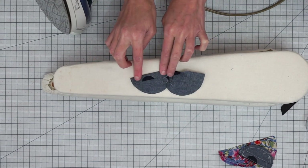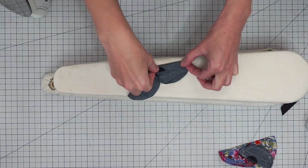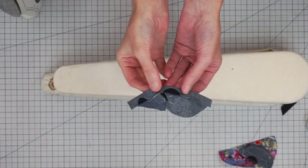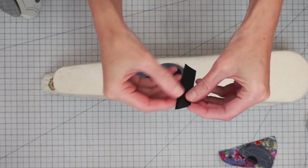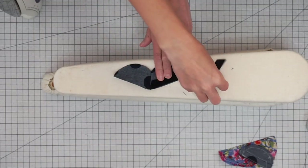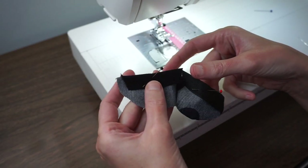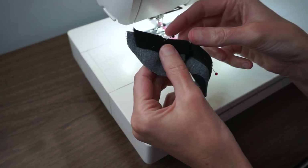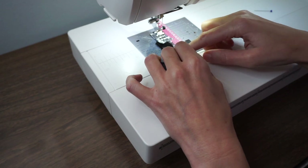Next, fold this straight edge to the wrong side about 5/8ths of an inch and give that a good press. Here's the little seam we stitched pressed open, and our straight edge is pressed to the wrong side 5/8ths of an inch. Take your velcro cut out using the template and pin a piece to the top edge of each right side, making sure you leave at least a quarter of an inch along the raw edge. I have my pocket ready to stitch on the velcro — the folded edge is right against the velcro and I want at least a 1/4 inch gap at the edge.